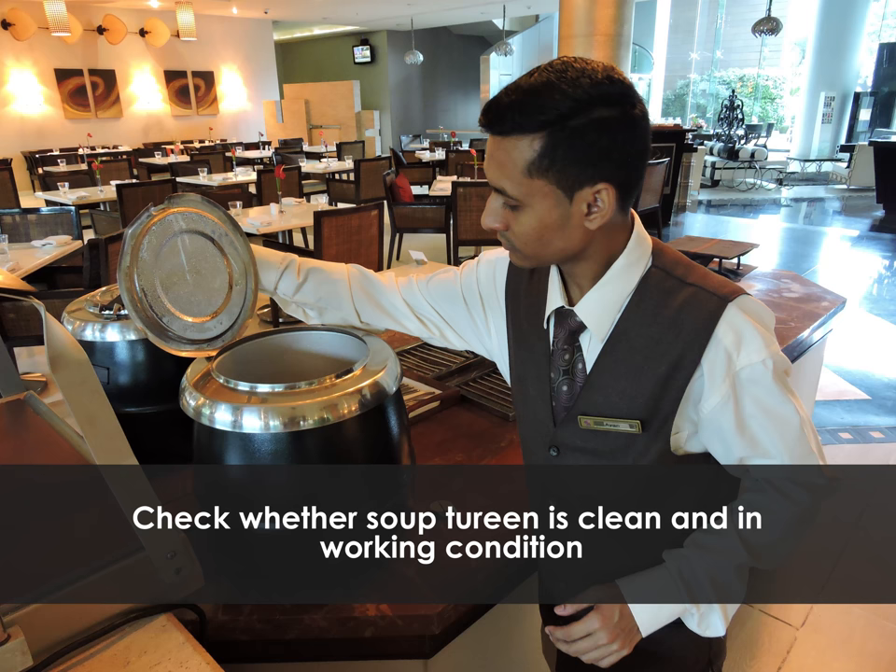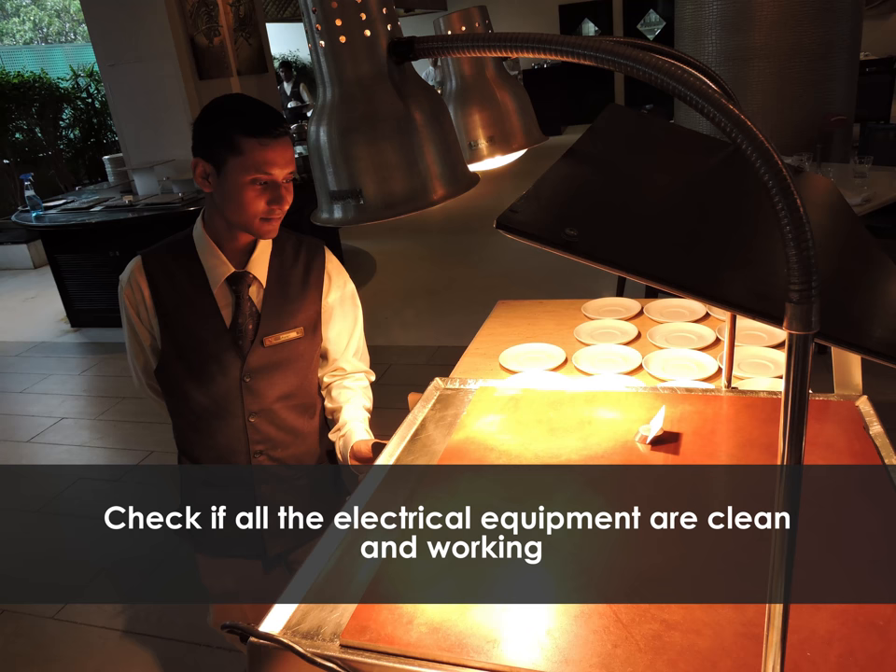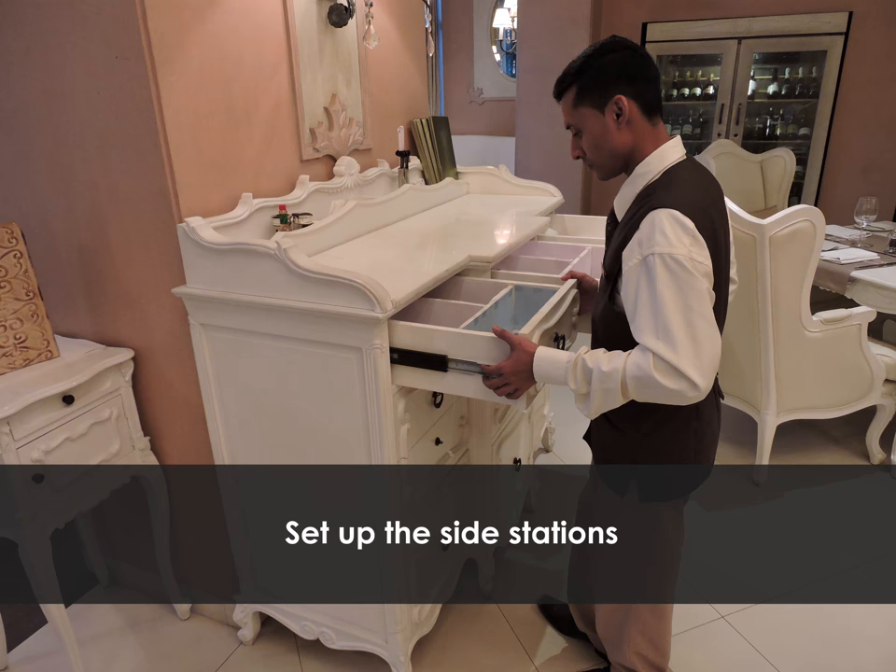Check whether the soup tureen is clean and in working condition. Clean chafing dishes of a buffet and check whether electrical connections are in working condition. Check if all the electrical equipment are clean and working. Set up the side stations.